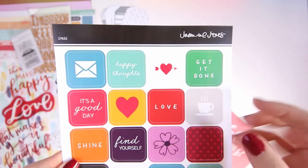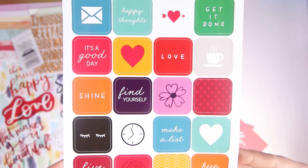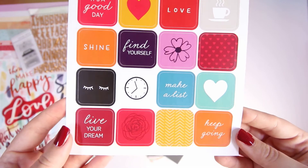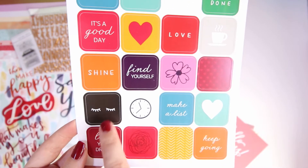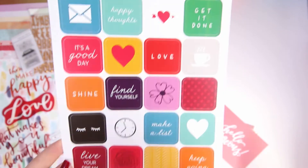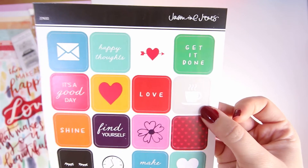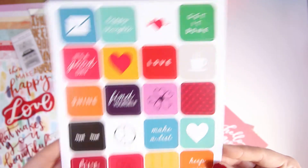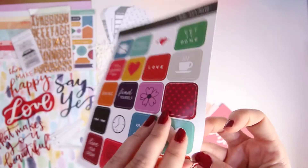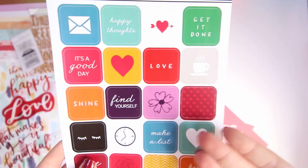Also sticker-wise, again from Jasmine Jones, these are rounded square stickers and they're really really lovely — some good quotes, some lovely colors. There's a couple I'm not too sure I'll use, like the one with eyelids, and I don't drink tea or coffee, but maybe I've got a couple of layouts with me and my mum having afternoon tea so I might use that. Really really nice quality — they're more of a card sticker, really cute.